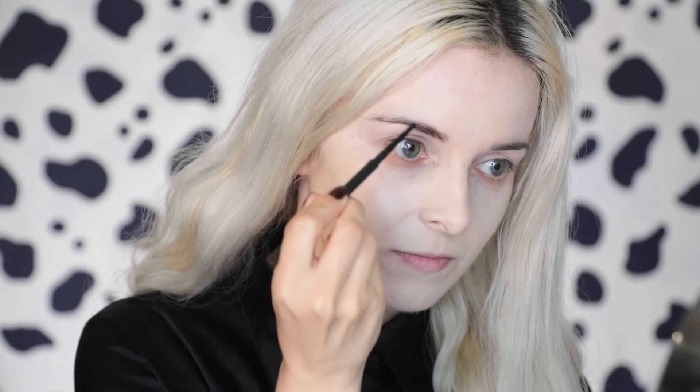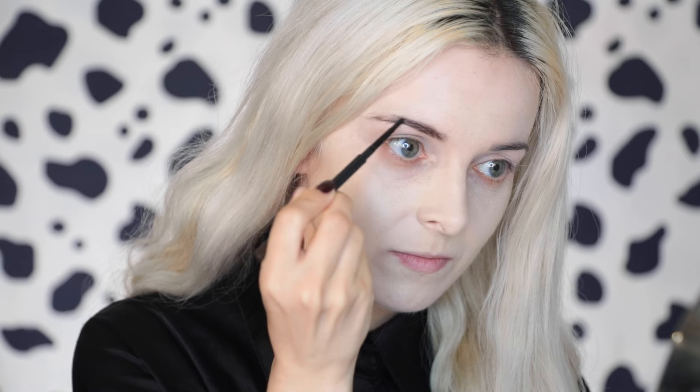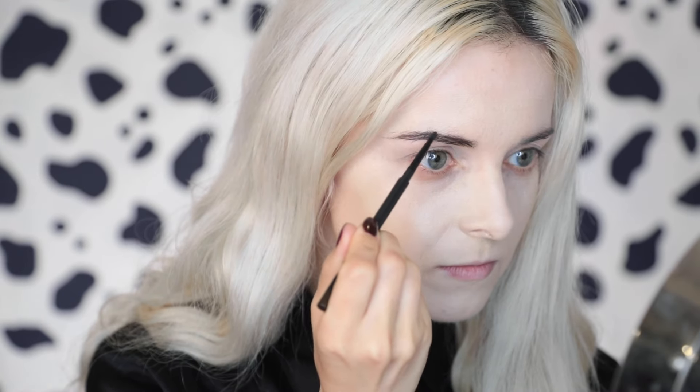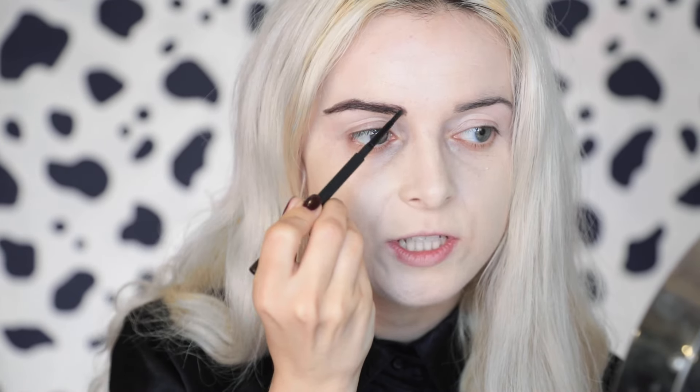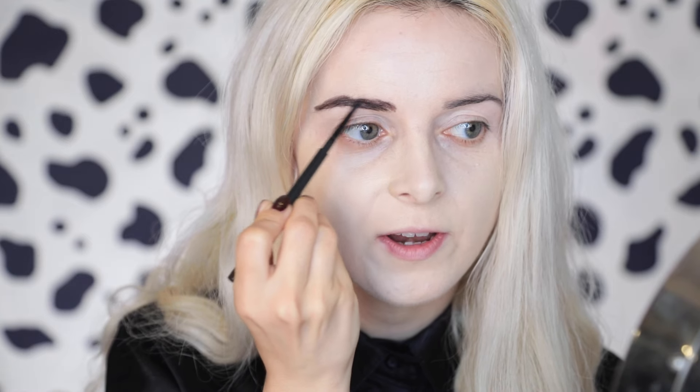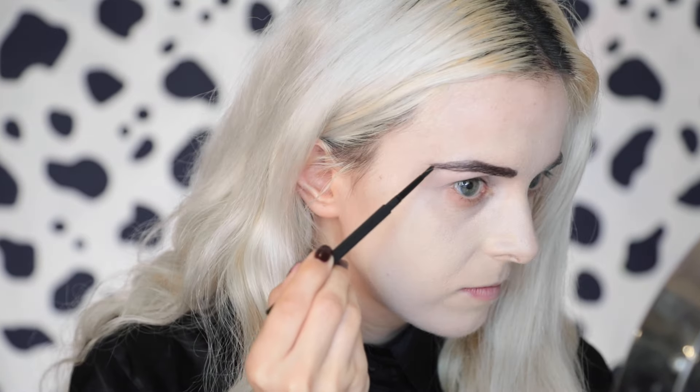Because the eyeshadow kind of goes into the eyebrows, I'm going to do the eyebrows next. I'm using MAC eyebrow pencil, which is a dark dark brown. After looking at pictures of her, it seems like her arch is about here — towards the end of the eye after the pupil — a little bit squared off at the start. I'm making them a little bit thicker than my own eyebrows, going up to the arch. I think this is more or less it.